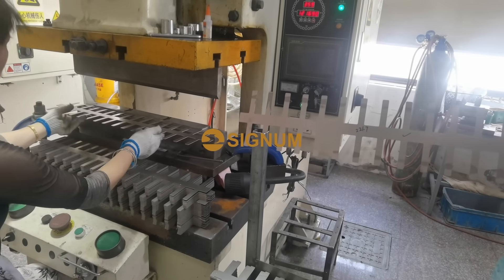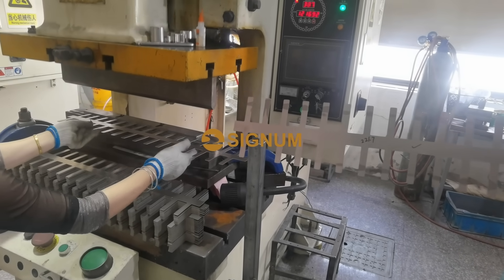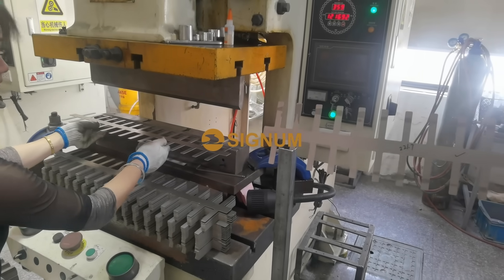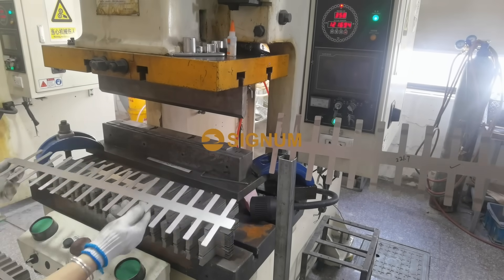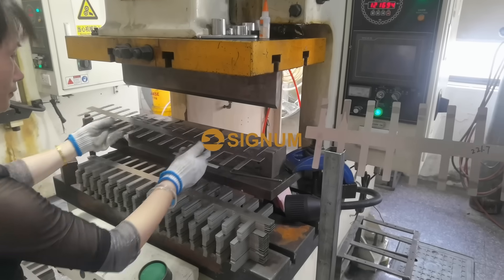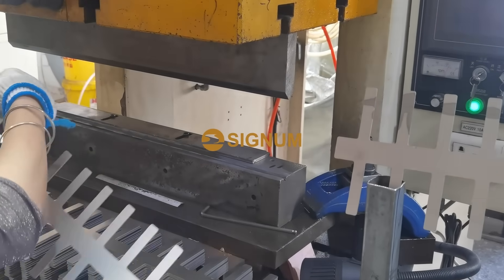The sixth step is the first forming stage, as shown in the video. The molding angle is relatively small and it is not easy to observe from a distance, but it does exist.